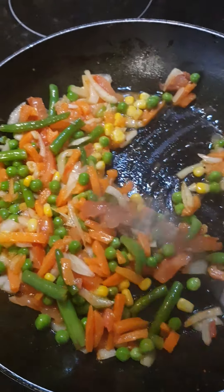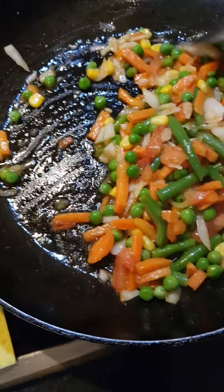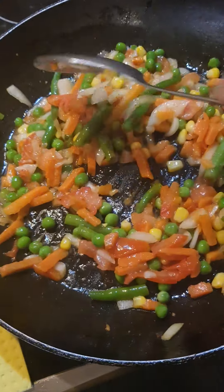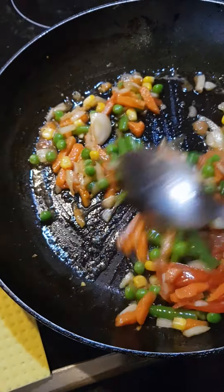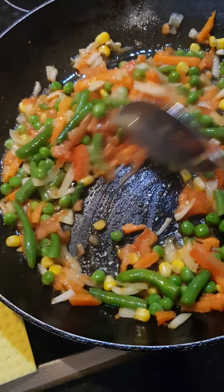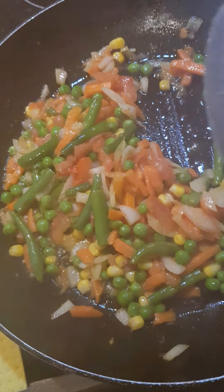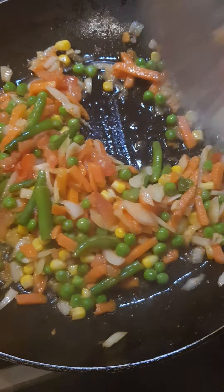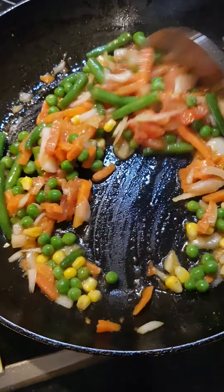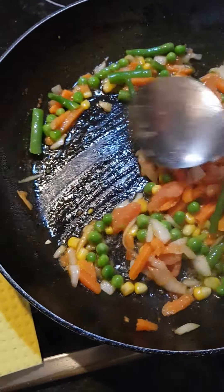The aroma is so nice! As you can see, I have the minced veg in the pan already and I'm just going to fry it like this. It's not too much, you know. I'm going to fry it for about seven to eight minutes to be ready, then we'll put in our noodles. Stay tuned!